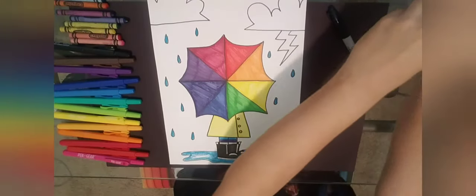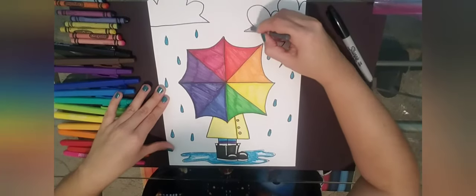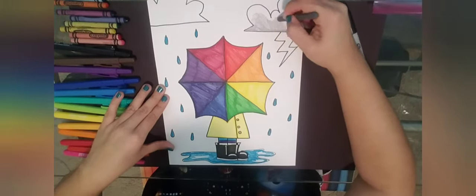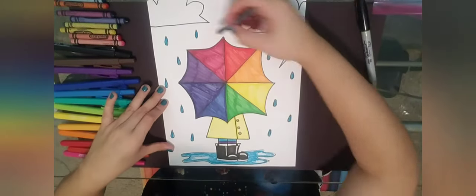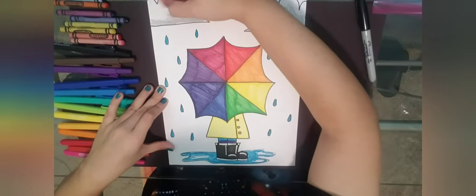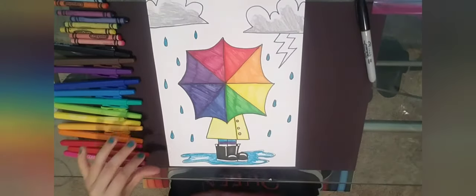Now I'm grabbing a gray crayon for the clouds and coloring dark on the bottom, using circle motions for the inside of my cloud. I'm not coloring all the way to the top — I'm leaving the top of my clouds white to give it some dimension and make it look a little more cool.